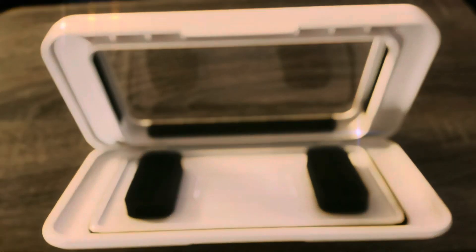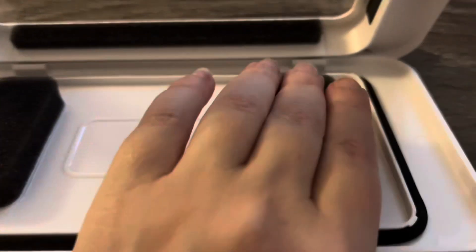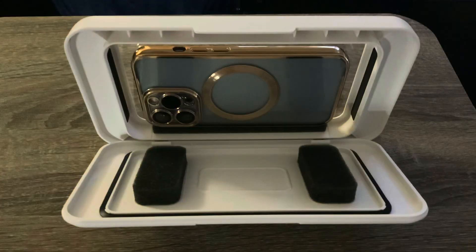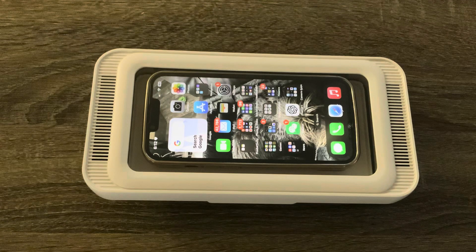When you first open the shower phone holder, you'll notice a nice padded place for your phone. It's safe and it keeps your phone dry. See it, hear it, and use it safely in the shower.